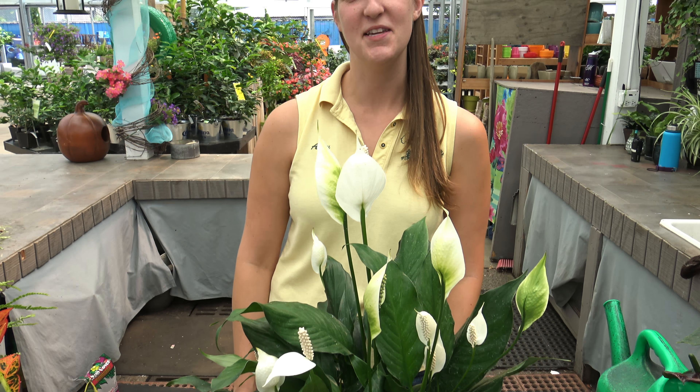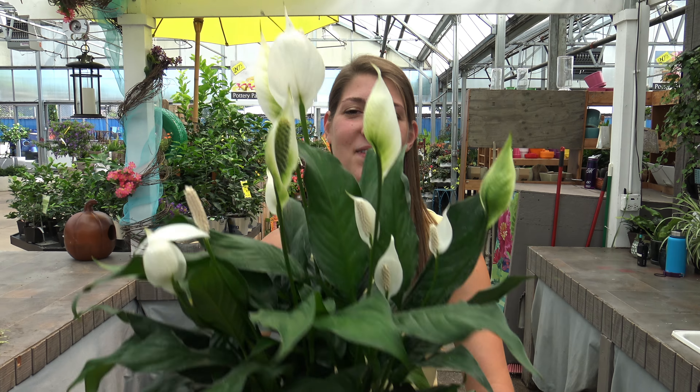Watering your houseplants doesn't have to be guesswork. Many houseplants you can feel their weight — as soil dries, they become lighter in weight, and after they've been freshly watered, they become heavy in weight. You'll know your plant has been thoroughly watered when water runs out of the bottom of the pot.